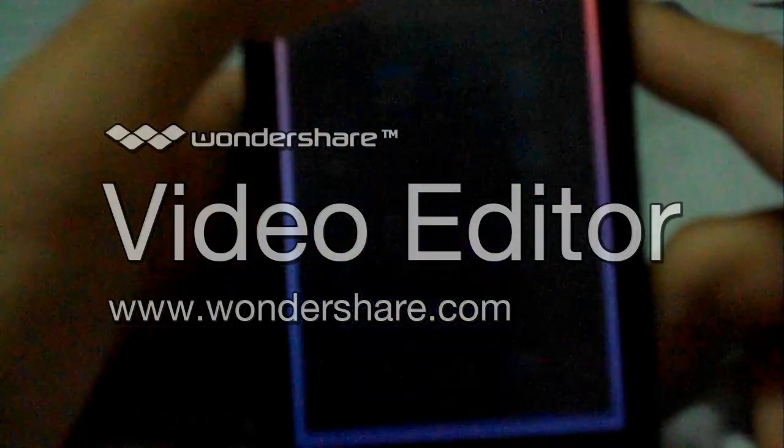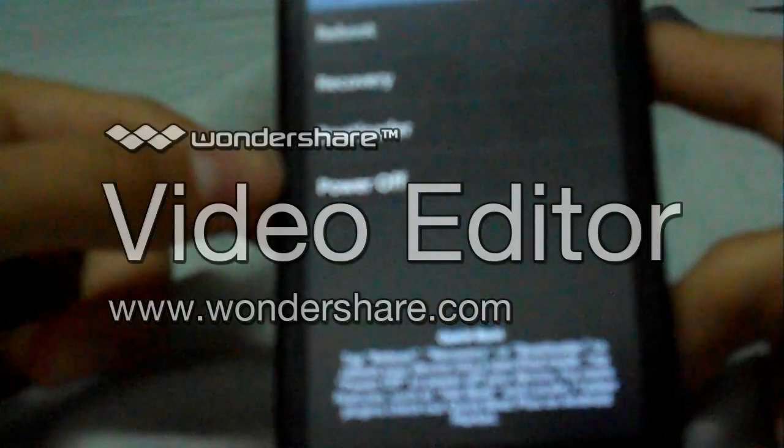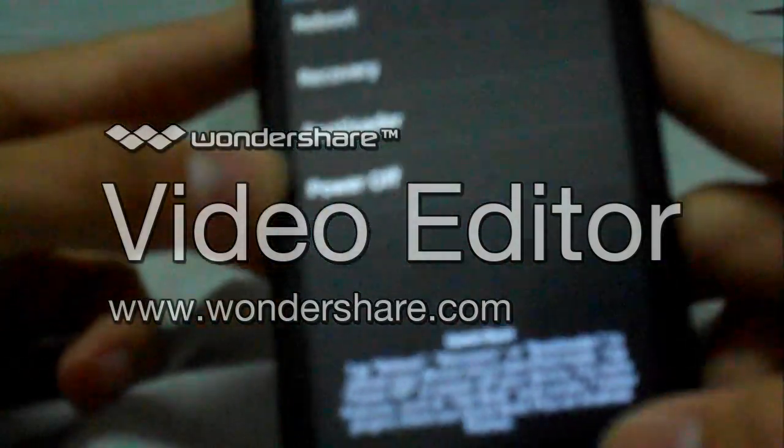The third one is actually Quickboot. This app is pretty basic. You can have an option to reboot, recover, boot into recovery, boot loader, and power off your system.